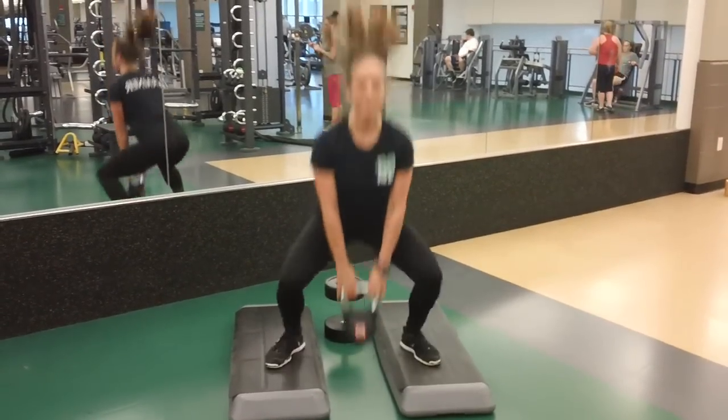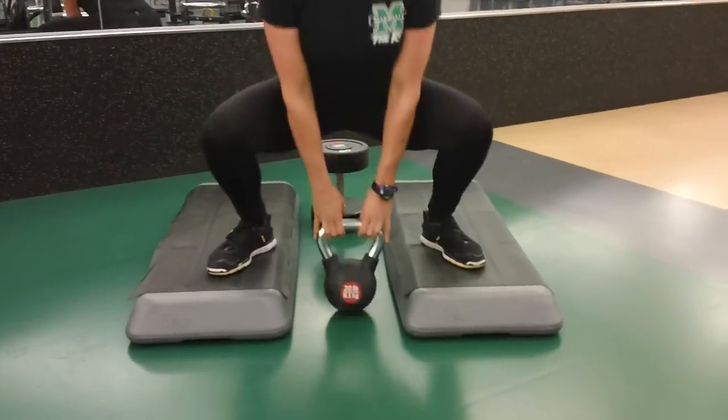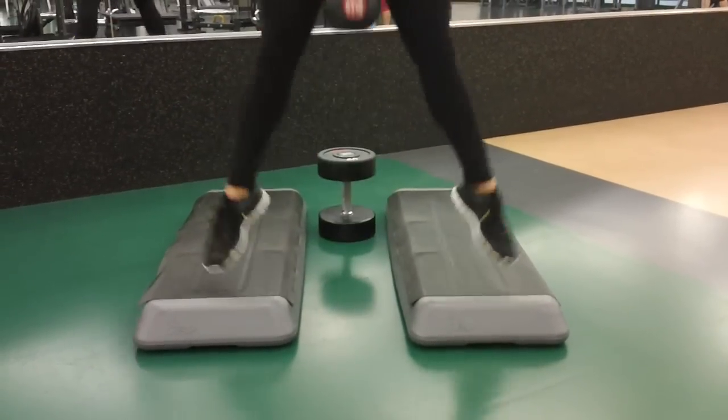When you finish your set, make sure you keep moving. Don't sit down to avoid getting lightheaded. You should rest for about one to two minutes in between sets.